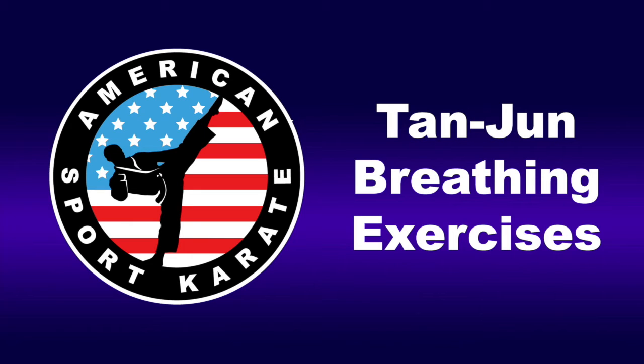Slowly out, 2, 3, 4, 5, 6, 7, 8. Breathe in,